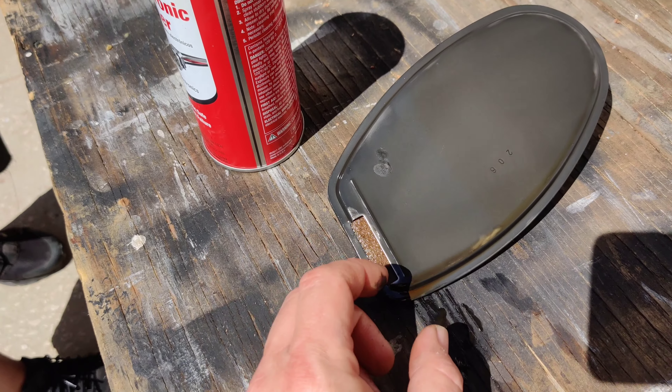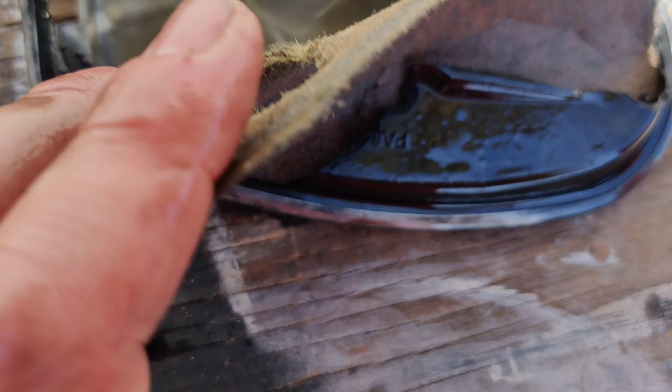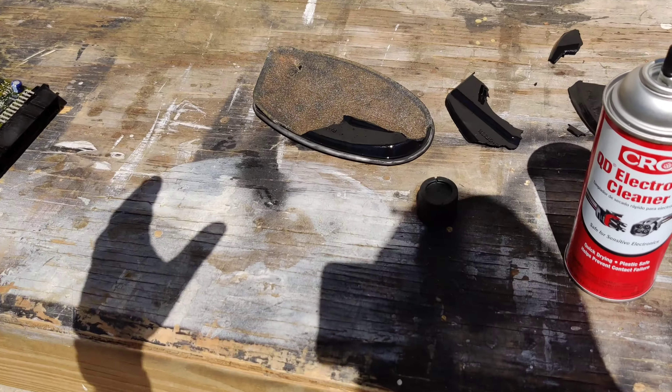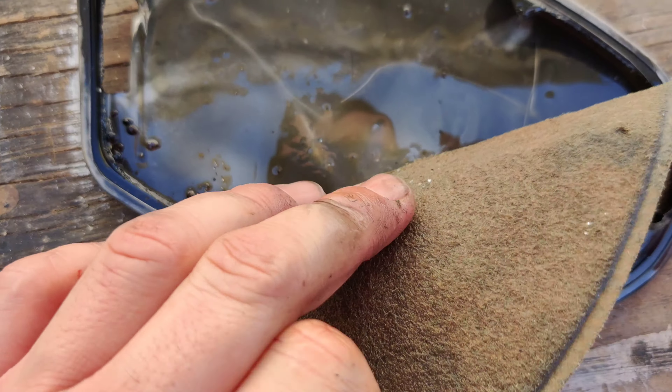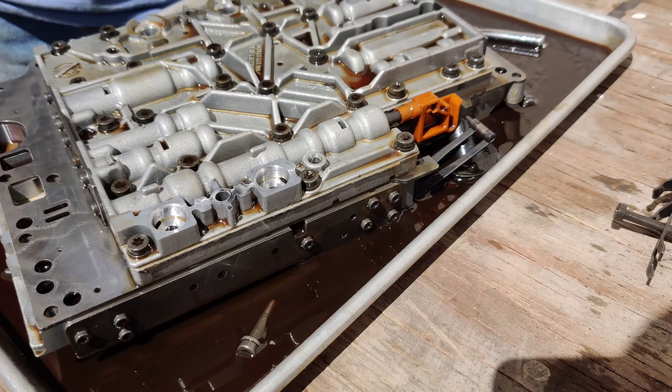Let's pop open the filter real quick. As you can see there are a little bit of metal flakes in there, but this car has about 180,000 miles on it, so we confirmed that is not terrible — that's good news.